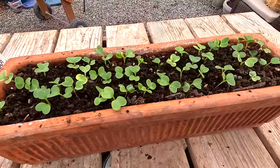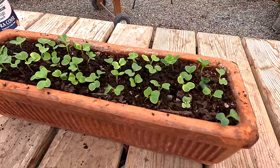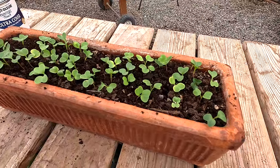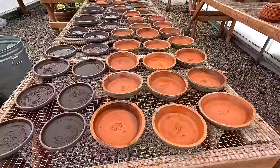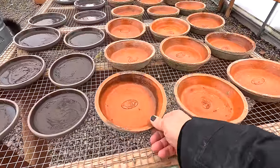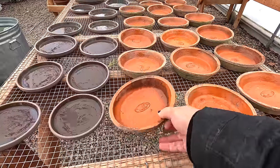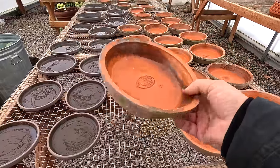That looks way better now. They can form up a little bit easier — they won't have to fight for room, airflow, or light. They should be happy. And this is really exciting to me. It's amazing how easy it was — each saucer took me what, like 30 seconds to put the sealer on, and it's going to solve so many problems.